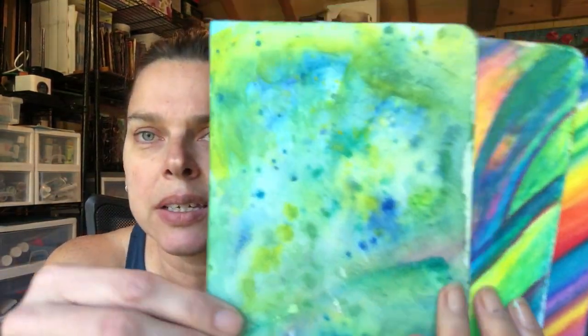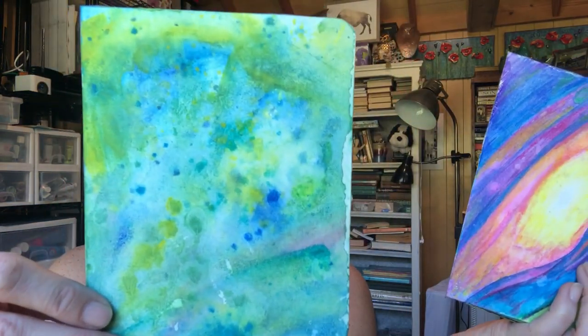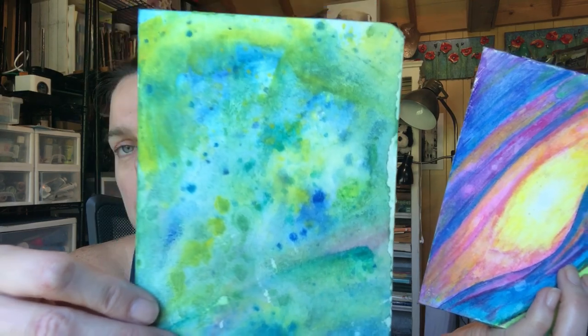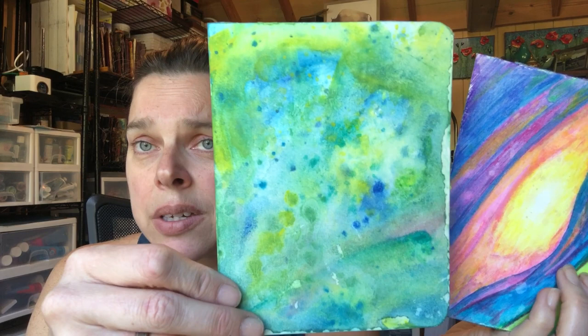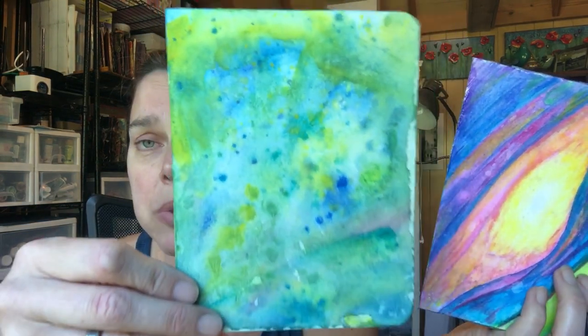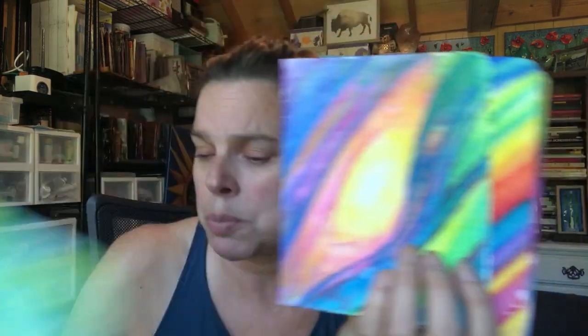This is our Arteza watercolor set. It's an affordable set. The colors are vibrant, they haven't faded. They're good to play with.